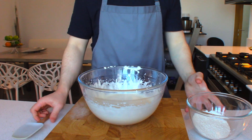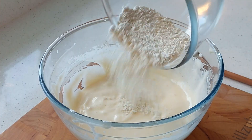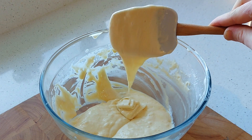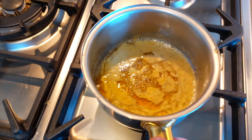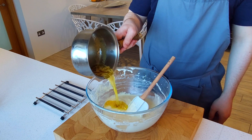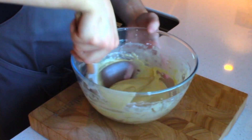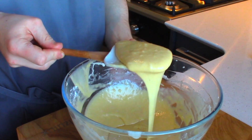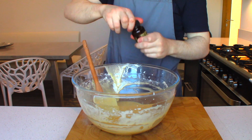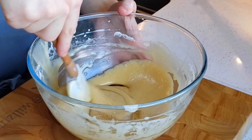Now get yourself a rubber spatula and add in half the dry ingredients, folding together until combined. Then add the remaining dry ingredients and fold again until combined — but don't over-mix it. If your butter mixture has cooled, reheat it until warm. Pour the butter mixture into the batter in two stages and fold it in — adding it in two stages makes it easier to incorporate. That's the batter done. I like to finish it off by adding one teaspoon of vanilla bean paste because I like the specks of vanilla throughout the batter, but that is totally optional. Just fold that in.